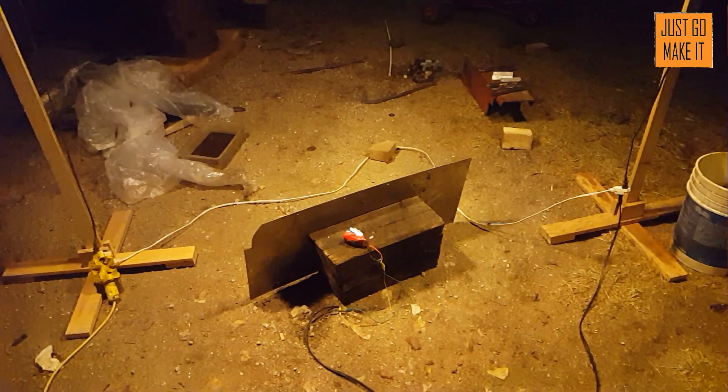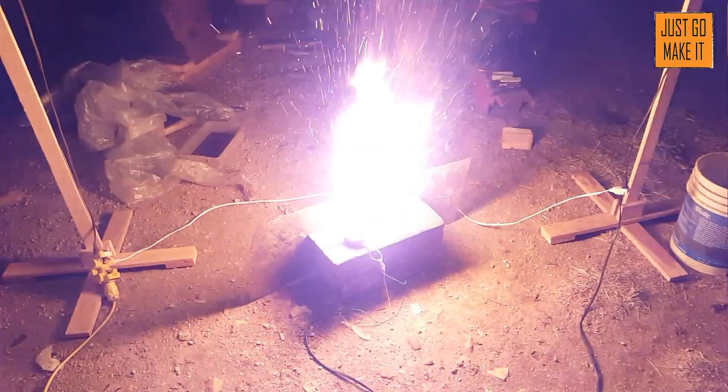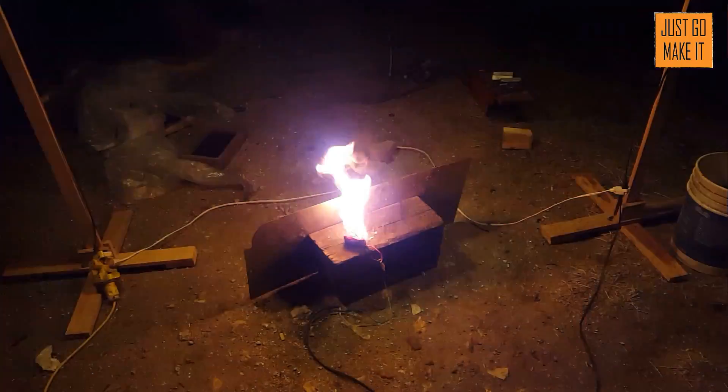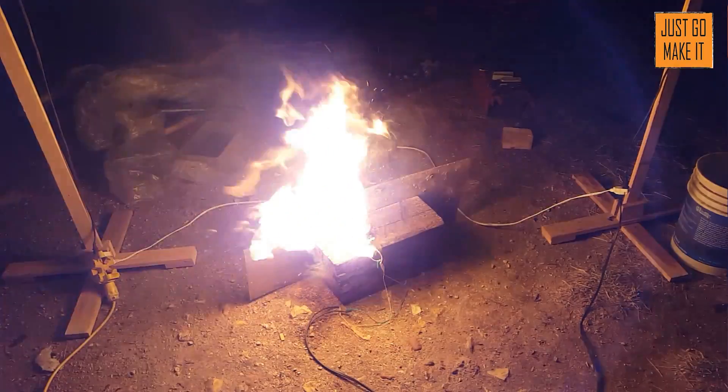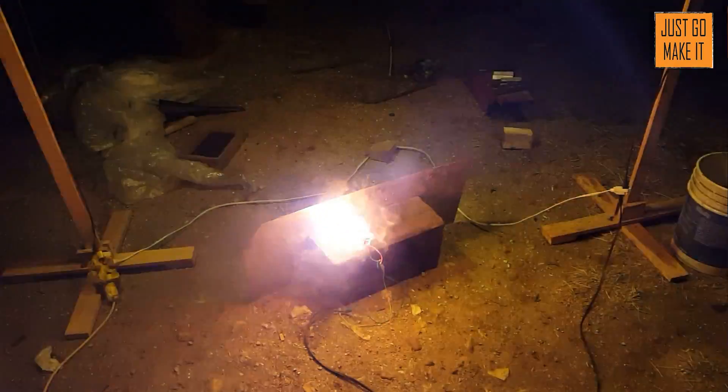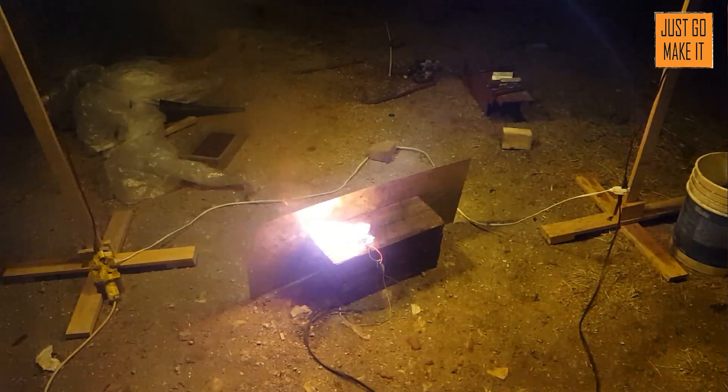Eighteen, eighteen, nineteen — the voltage is really shooting up. It's smoking — oh no, it's smoking — there you go! Wow, there it went — got another cell. Turning off the charger.